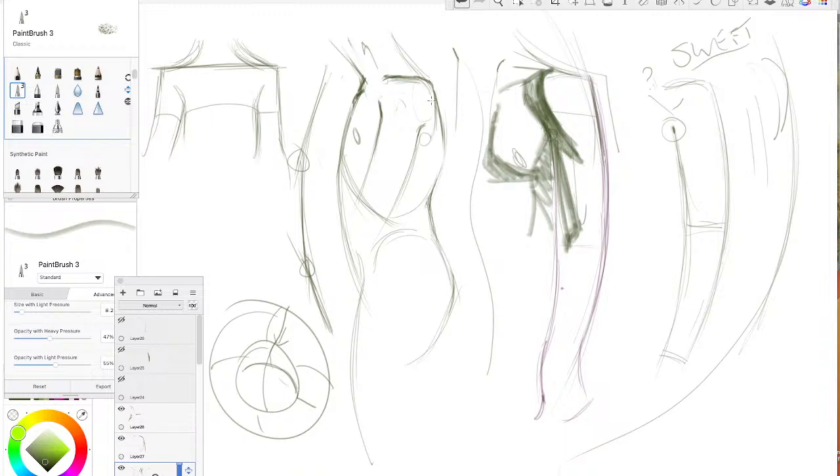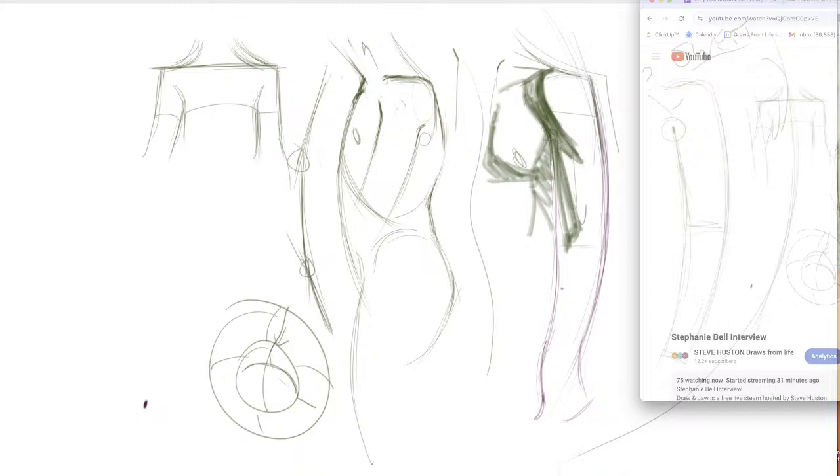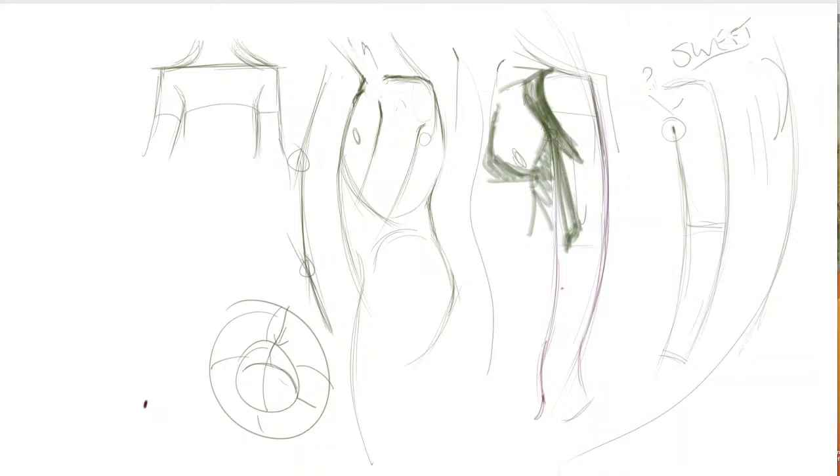Checking the comments — Katina says she's not seeing what I'm doing. Hopefully you guys are seeing what I'm drawing. I apologize for that for some folks. I'll post this tomorrow on our YouTube channel and leave it up for quite a while, so you guys can catch up. Tell your friends — it'll be up for a while.